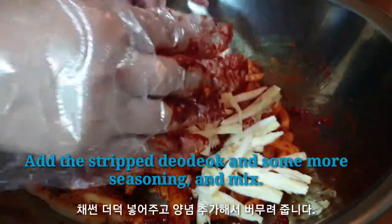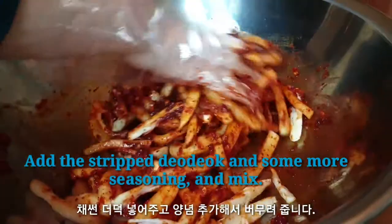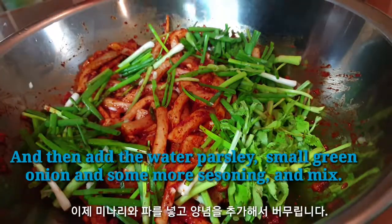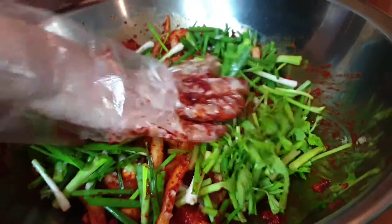Add the radish, shrimp, and cucumber, then add some more seasoning and mix. Then add the water parsley, small green onion, and some more seasoning and mix.